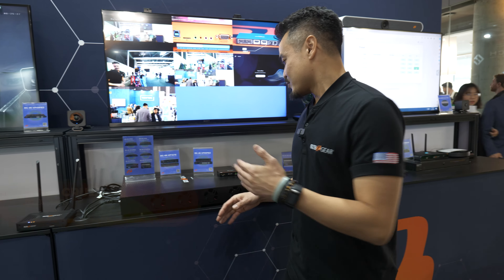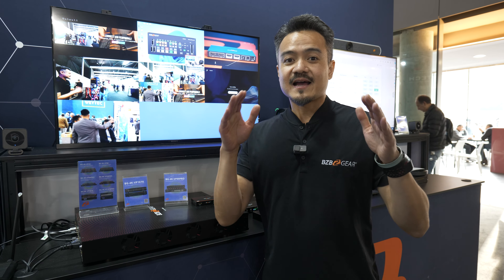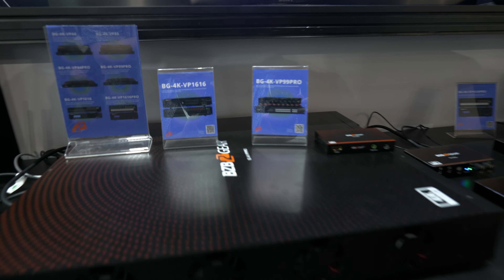Hello everyone, Joel Cruz here from Barcelona, ISE 2024. Thank you for tuning in to BZB TV. I am proud to present to you guys our Swiss Army knife of AV distribution — it is the BG4K VP and VP Pro Series.